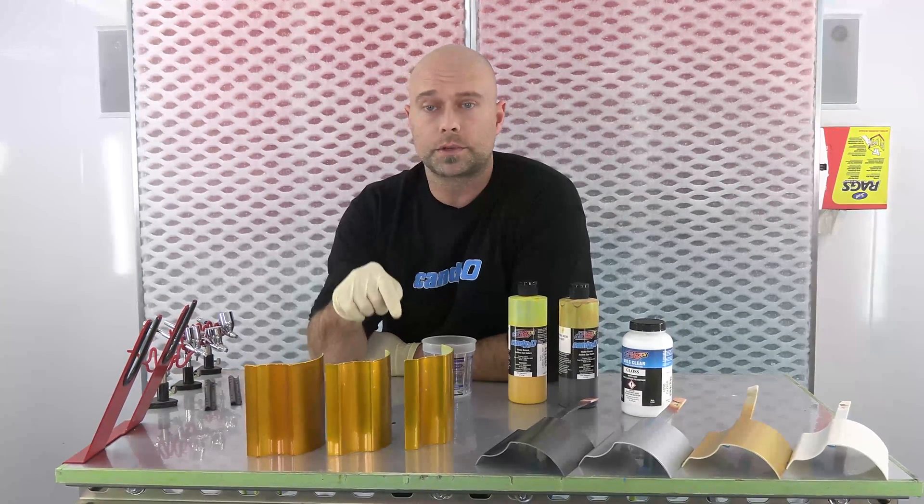We're back. Coat number one is nice and dry, so we're going to do coat number two. In the interest of time so you guys aren't watching all four coats, I'm going to do the second coat on all of these, get the third and fourth coats done, let them dry up, and put some clear on so we can come back at the end, do a comparison, check it out, and wrap up.